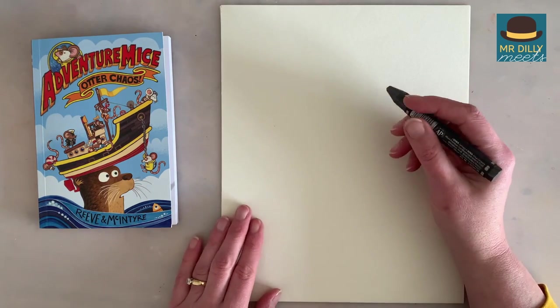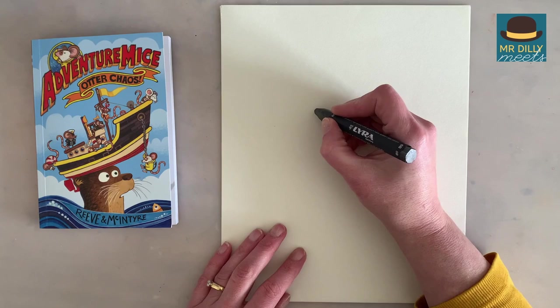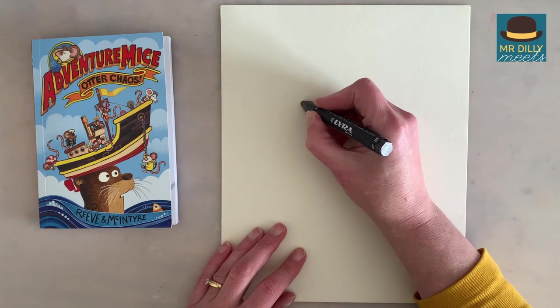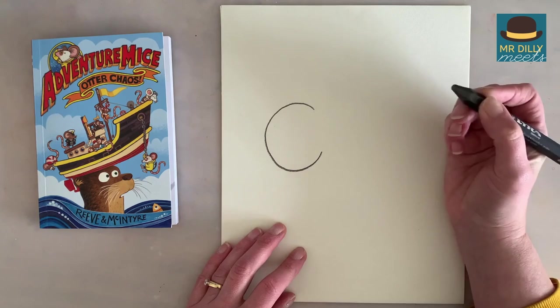Thanks, Mr. Dilley. Right, to draw Pedro, I usually start with his ear, so it's kind of a big C shape. So I want you to make a big C like that on your paper.